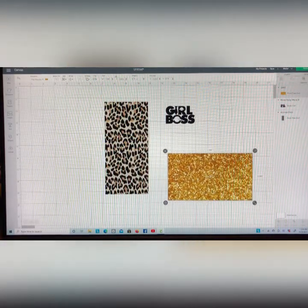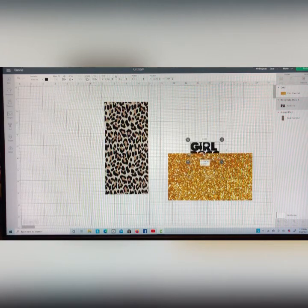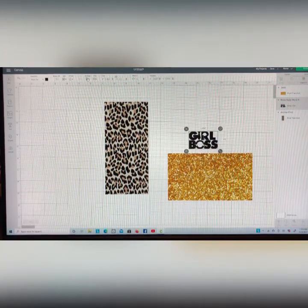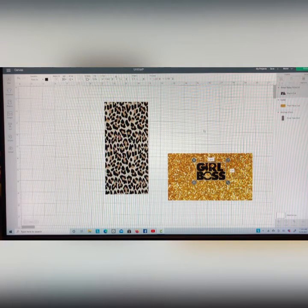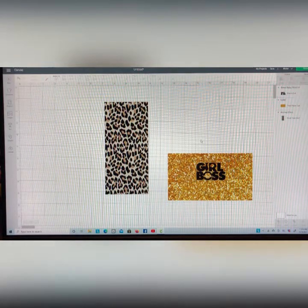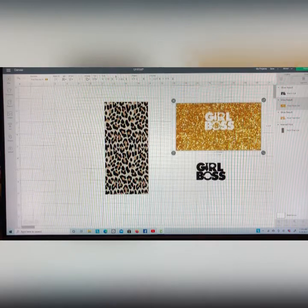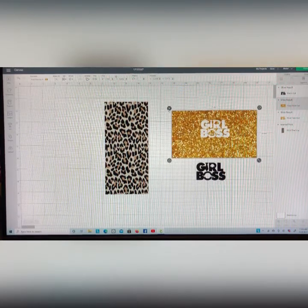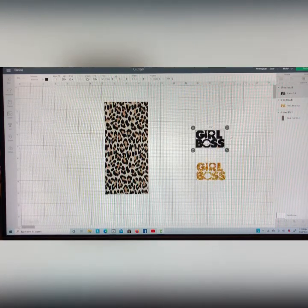I'm simply going to take the word girl boss that we had previously done and put it on top — but you can't see it, it's behind the gold. We're gonna fix that. We're gonna go up to the top, hit arrange, and hit send to the front. So now our image goes directly onto the front of the gold. Now we're going to highlight the word girl boss and our glitter gold background. I'm coming down to the bottom right hand corner where it says slice and I'm gonna hit that — and it cuts out the girl boss image. I'm going to move the portion I do not need and get rid of it.